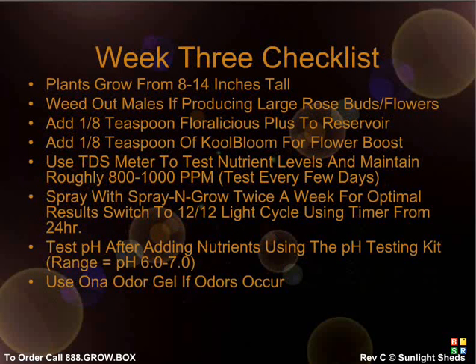Week 3 should be when you start to determine your plant sex. Add Flora Nova Bloom until you reach 800 to 1,000 PPM. During week 3, you will be mainly looking to weed out males and optimize flowering in females. You can add 1 and 1/8 teaspoon of Cool Bloom to your reservoir for an added flowering boost. Continue to spray with Spraying Growth for best results. Watch the gender identification video to learn how to sex your plants properly. If you start to notice odors, feel free to use the ONA odor gel block, which should effectively eliminate odors in your Sun Speaker system.